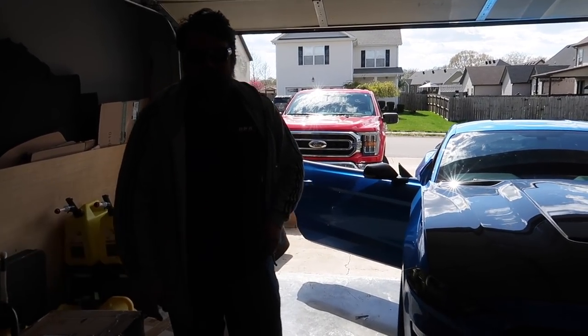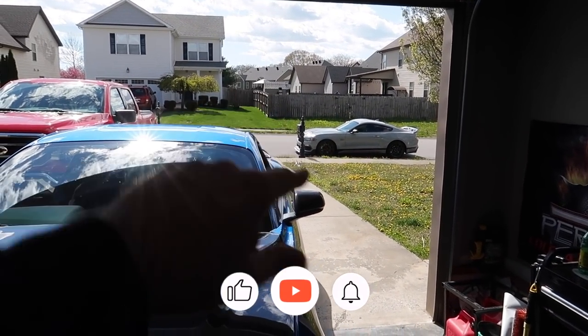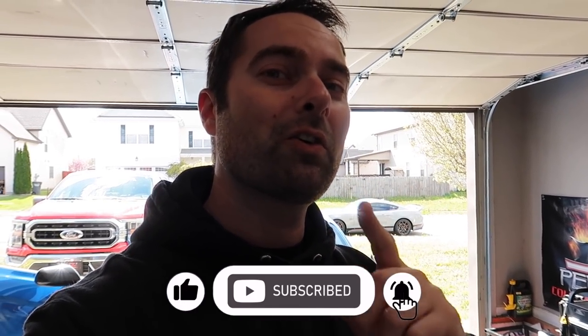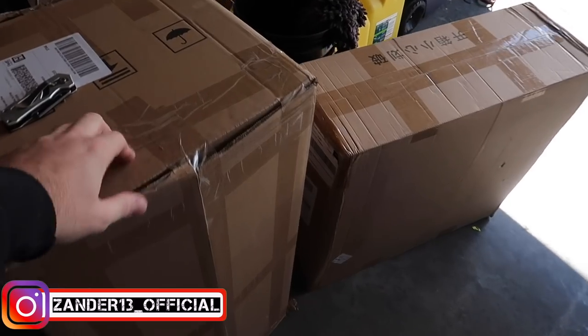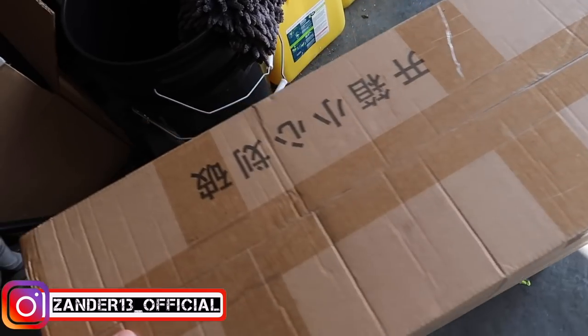We've got Chris here from HPR. He helped us install the ESS supercharger on the Mach 1 Mustang — click on the cards above if you're interested, and check out HPR. Let's unbox these new covers and see what Custom Interior has sent us. They sent us two boxes — not really sure what we've got here, and this one is a little bit heavier.